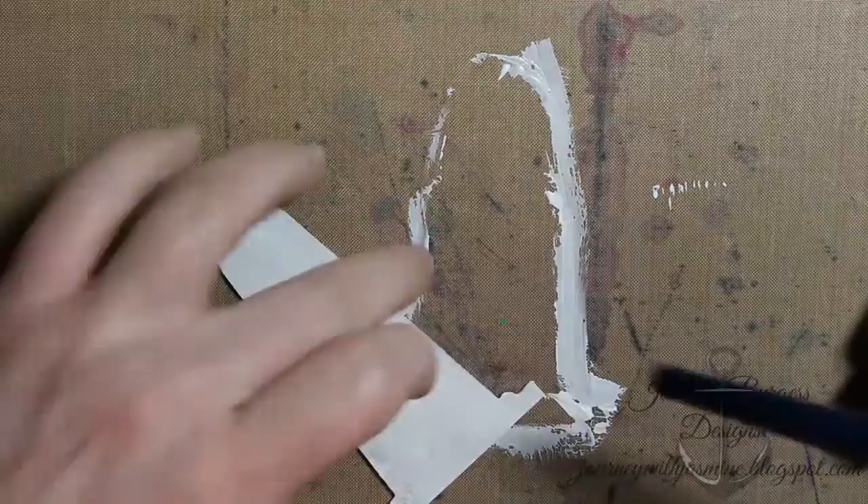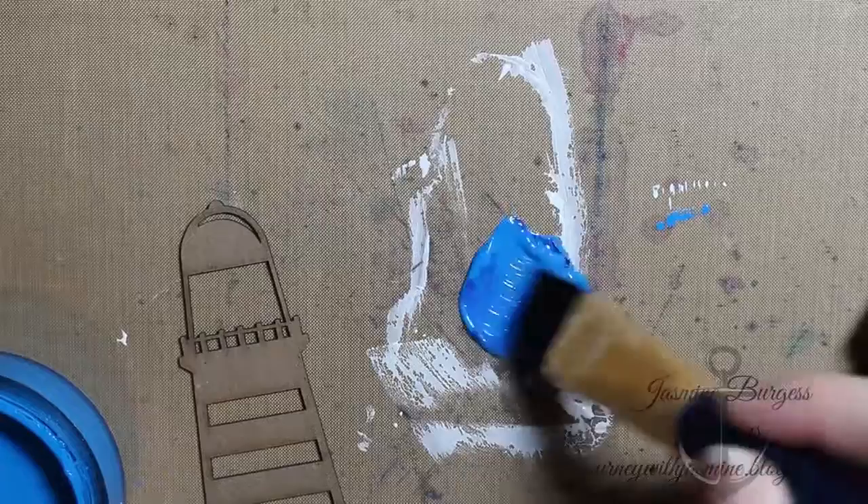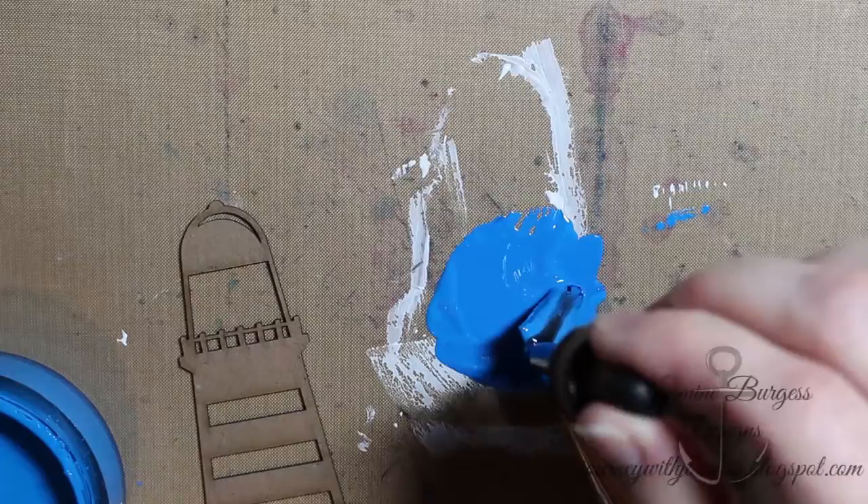Here's another chipboard die cut — this is going to be a lighthouse. For the background piece I just did a coat of white gesso, and then for the front I use London Blue Delusions paint. I wanted a darker blue, so I added some Distress Blueprint Sketch reinker to it — it does thin down the paint quite a bit but I liked the darker color.